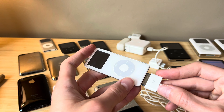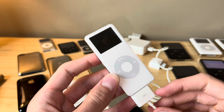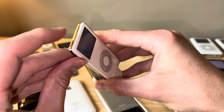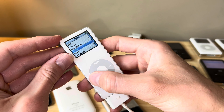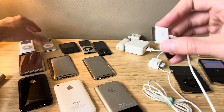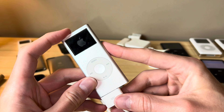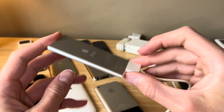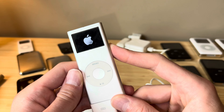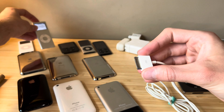We'll start with the iPod nanos. This is a first gen - turning on with our Firewire connector, that's actually really quick. These things boot so fast. That thing actually has a working battery. Here's an iPod nano second gen - this one turns on with Firewire as well. See how quickly this one boots. Second gen iPod nano, Firewire is working.